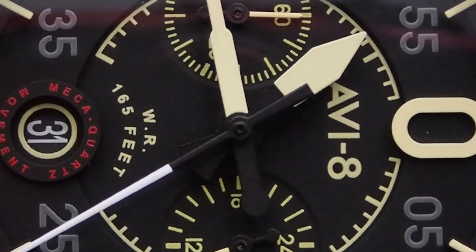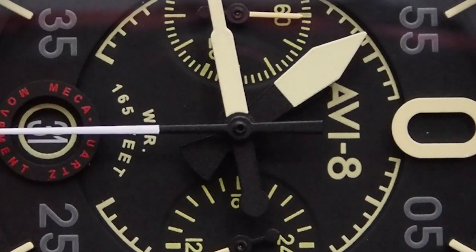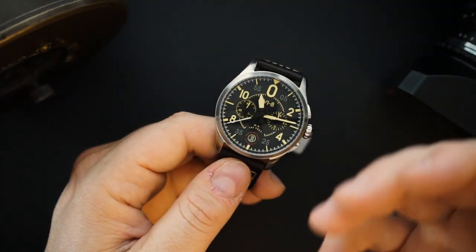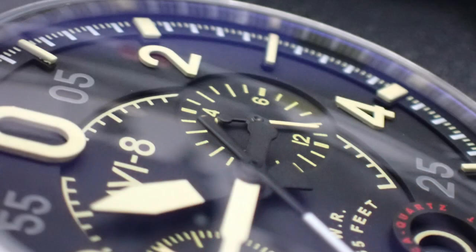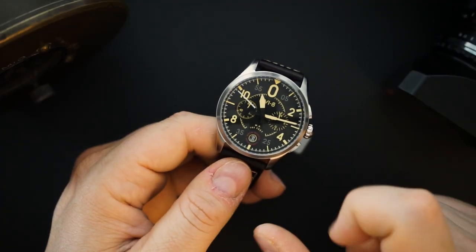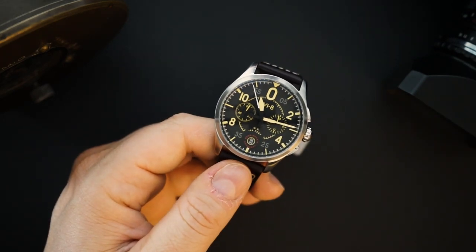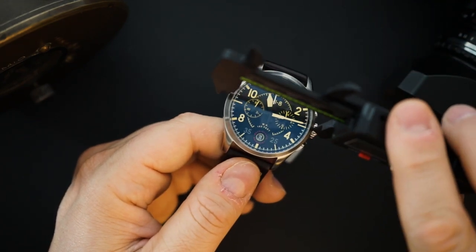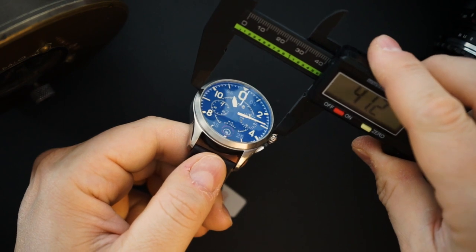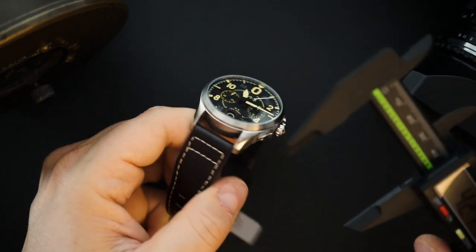At a lower level there's another minute track, and then you have two sub-dials — so it's a bi-compax layout. The hands are black and white, very aviation-inspired. You have a sword hand and what I'd call a missile hand — really interesting looking handset, I like it a lot. It's a 42 millimeter watch; I measured 41 and change at the bezel since the bezel is slightly smaller than the case, but the case itself is basically 42 millimeters spot on.